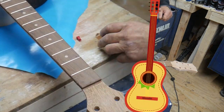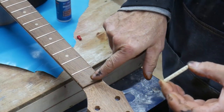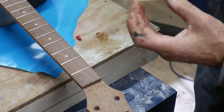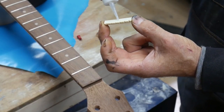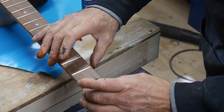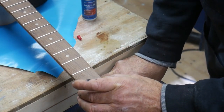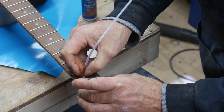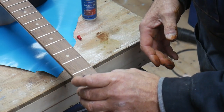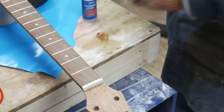Now what I need to do is glue the nut on. I've got my nut, and obviously the flat side goes towards the fretboard — this is the curved side. We're just going to take and put a little bit of glue here and a little bit on the bottom like that, then center it up. Hold that for a few seconds and it'll be dry. I got the nut on.